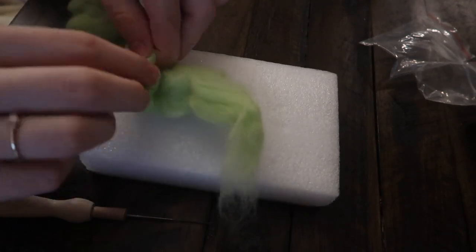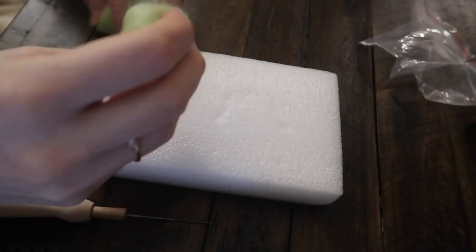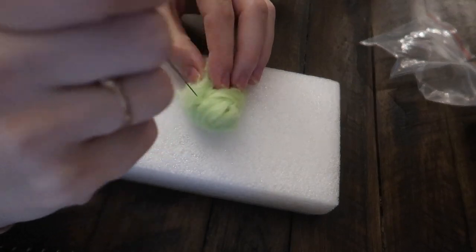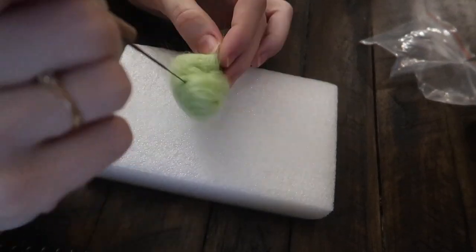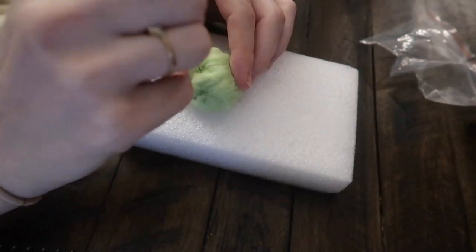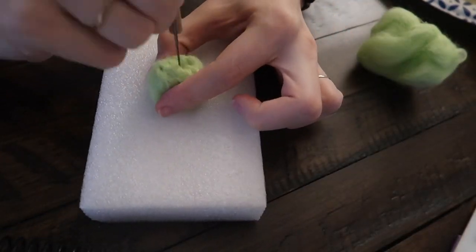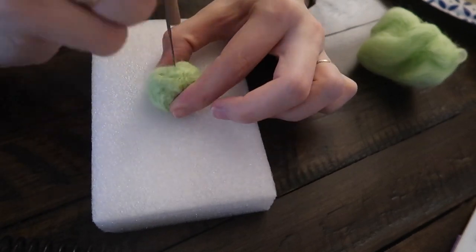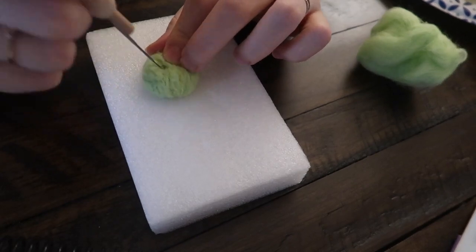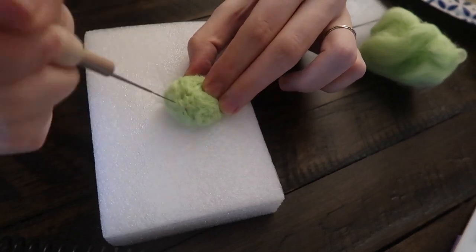To start off, I am using this light green felt wool that I'm rolling up as tight as I can so that I can felt it down to be a tight ball. All you really do is punch the needle up and down to felt the wool together so it'll be a tight ball, or whatever shape you prefer. Since this is going to be a turtle, I want it to be as round as possible.